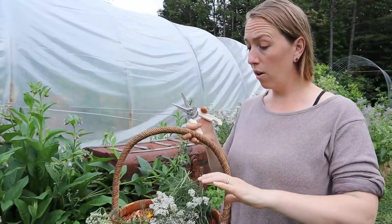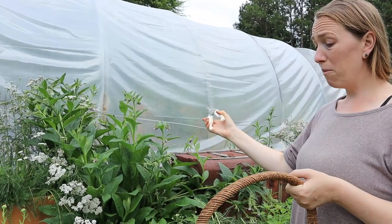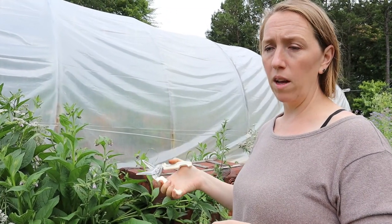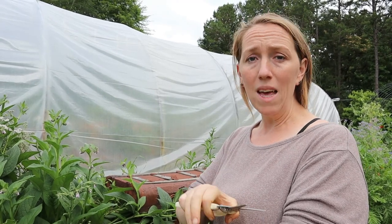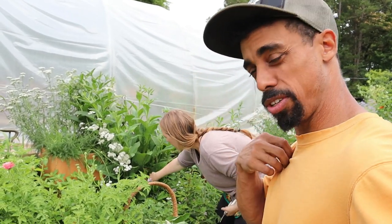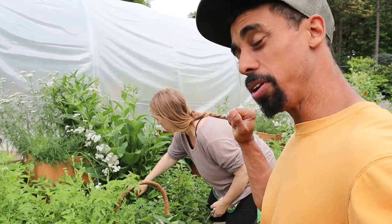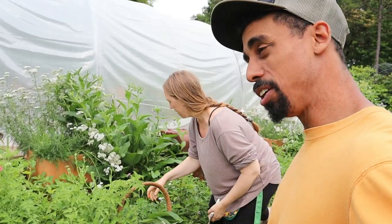Now I'm going to harvest some comfrey. Comfrey is also known as bone-knit because they used to make poultices to put on areas — like if you have a broken or fractured bone, you make a poultice, put it right on top, and it will actually help heal your bones quicker. One time I got bitten by a spider and it was really swelling up, getting hard and leathery. I put comfrey on it and it just started pulling the stuff right out and healed it very quickly.